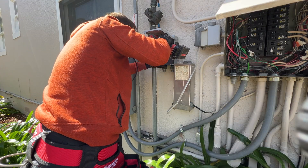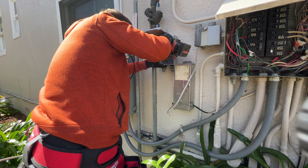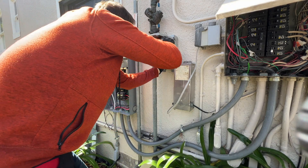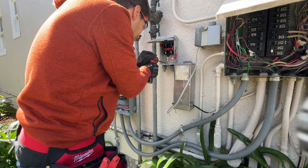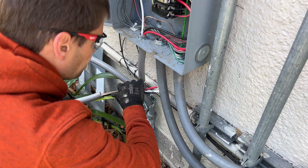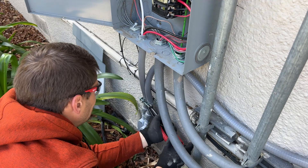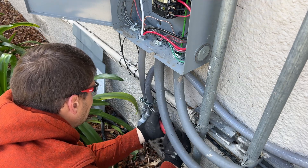For the wiring, we're going to have a wire coming from the main panel to an AC disconnect, which I'm installing right now, and then it's going to go to the inverter. And then from the inverter it's connected to the sub-panel, which is going to be backed up by the batteries.